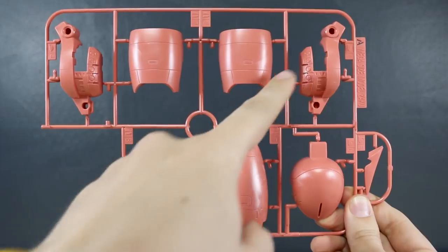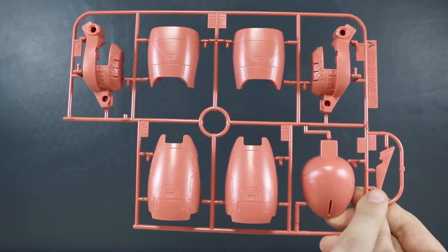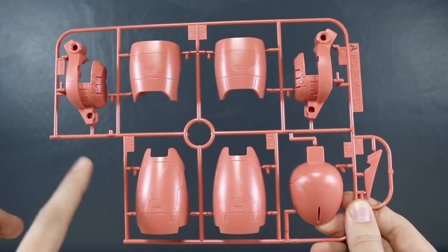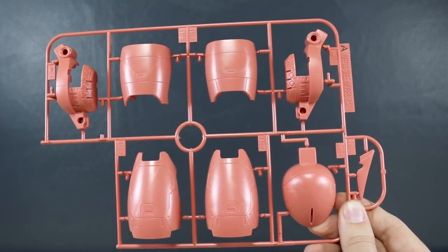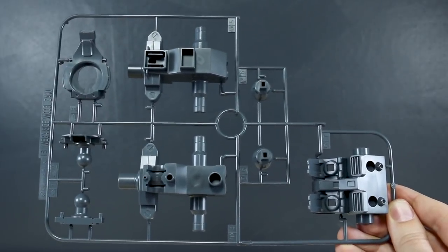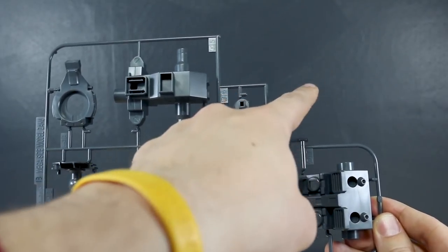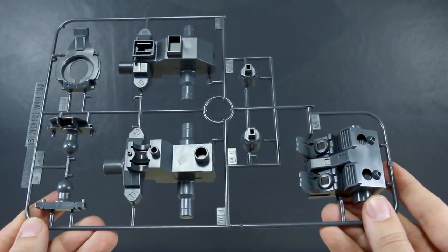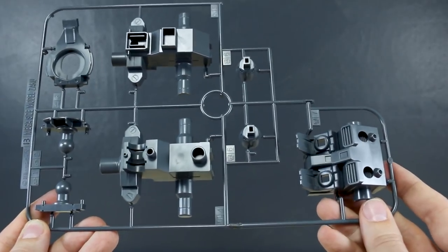First up we've got Runner A - parts for the sides of the head. You will have a seam line right down the middle of the snout there, which is not the easiest thing to get rid of, but it's not too hard. We have our regular head here with the commander antenna. On the original kit you had both head parts as options, but in this case if you didn't want to use the commander antenna, you'd have to fill that in with putty and sand it down. Runner B here in a nice standard gray - this one has our new parts for the backpack. I do like the look of this backpack; it definitely has that more high-mobility sort of look to it.